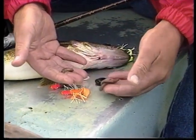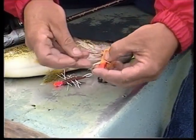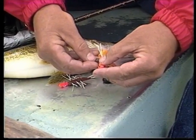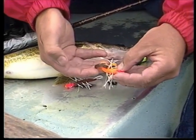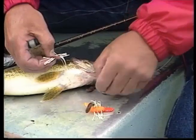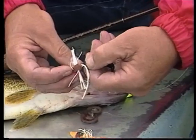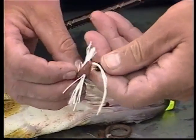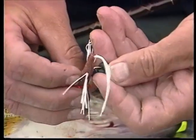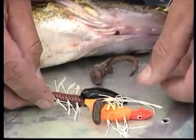Cut about that much of the crawler. Save the rest of it and cut that into little pieces. When you tip your jig, tip it right there - just with that much. That's all you need; you just need scent on there. Now when you tip a jig with a leech, always run the hook through his suction cup and out his back - just like that. Now he'll stay on, he won't come off.